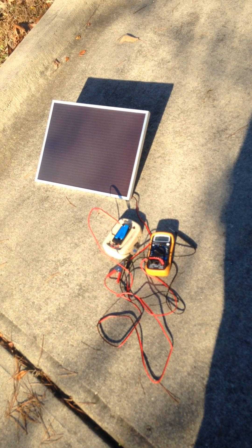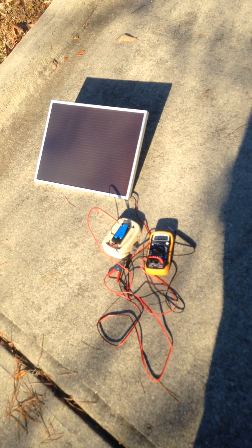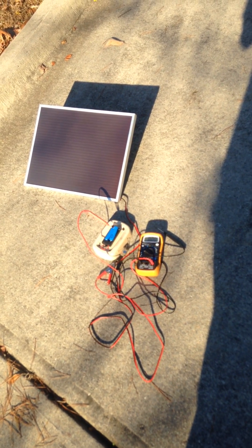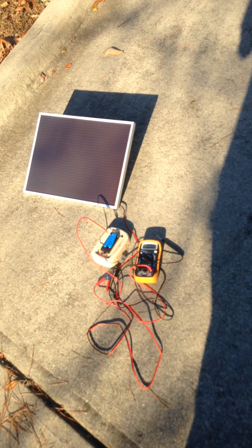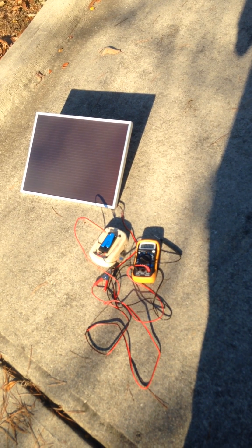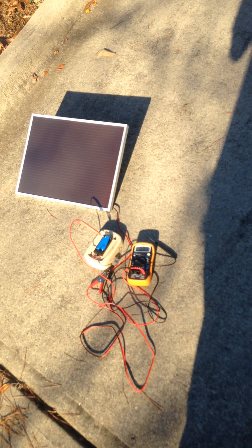My name is Mason Brown. I built a solar power battery charger. You can charge any nickel cadmium or nickel hydride battery from 2 to 20 volts with a 7 volt input at about half an amp in full sun.